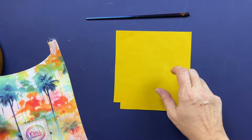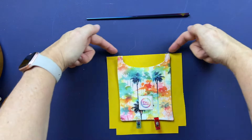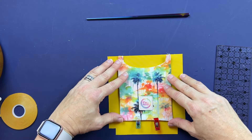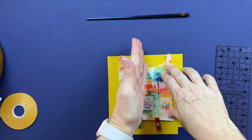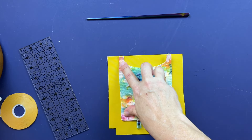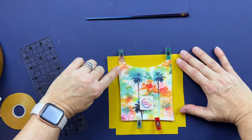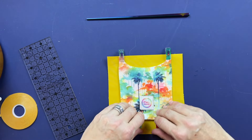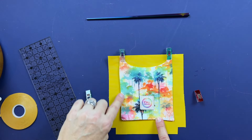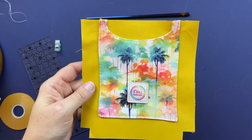Now that the top curved edge is top stitched, grab one of your main body A pieces and lay the pocket on it centered, lining up the top of the pocket with the top of pattern piece A. You can fold both pieces in half and line up the fold marks, or use a ruler. Once lined up, clip it in place at the top and stitch straight down across the bottom, the sides, and up to attach the pocket to the main piece A.